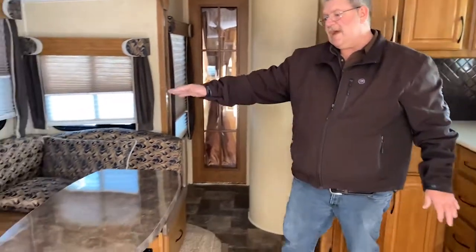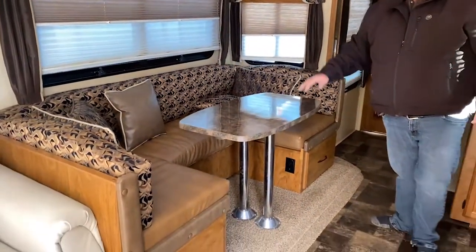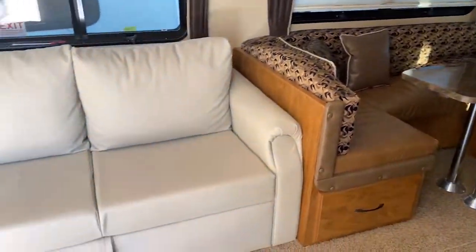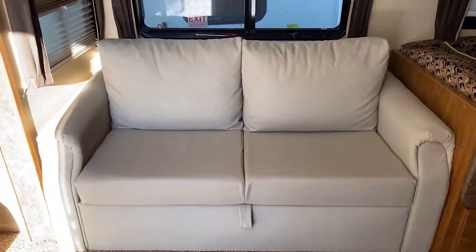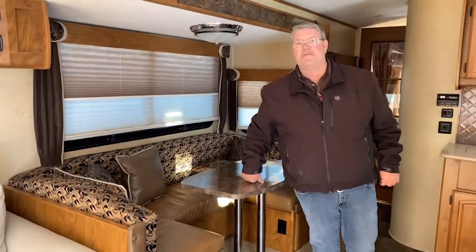We've got a U-shaped dinette here. Cushions make down into a bed. Also, we've got a pull-out couch here that'll also make into a bed. So if you've got extra people coming with you — friends, kids, whatever — you definitely have room to sleep a lot of people in here if you need to.